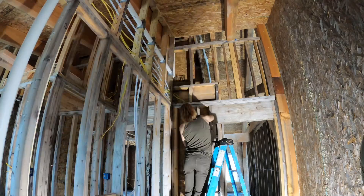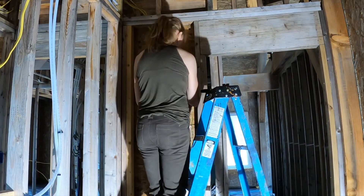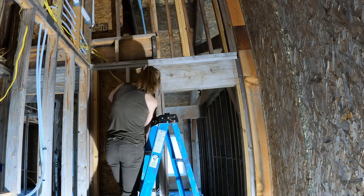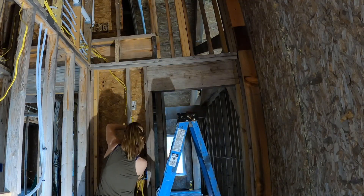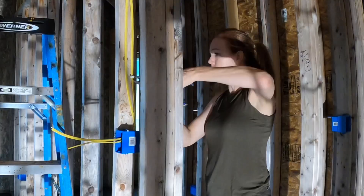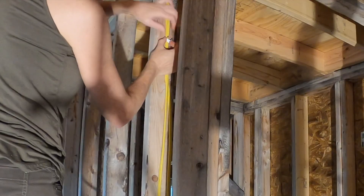We had an electrician come in and take a look at what we had been doing, and he pointed out a lot of things that we've done wrong and that aren't up to code. Like anything else associated with building your own house, when you find out that you did something wrong, you fix it. We started off going around pulling staples out, consolidating the wire in the center of the stud, and restapling it.